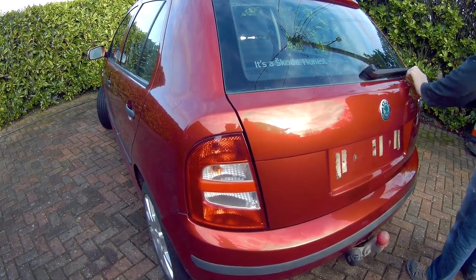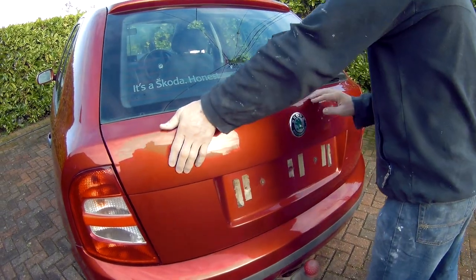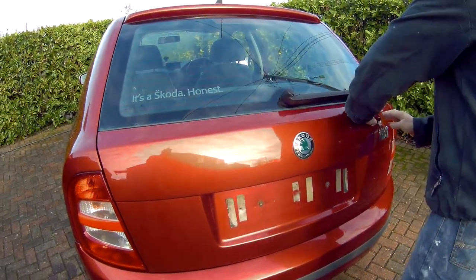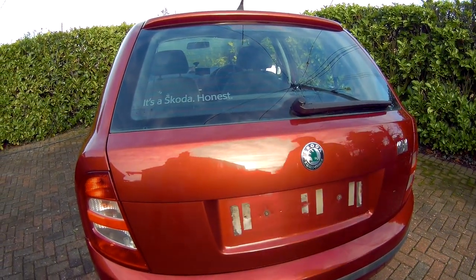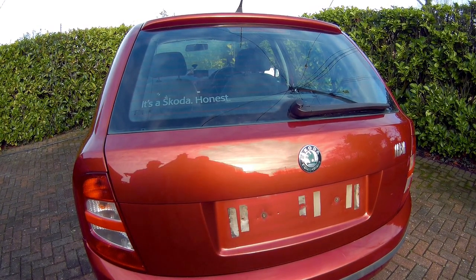When I push down on the top of the tailgate hard, you can hear a knocking noise, which is likely to be the noise that I can hear inside the car when I go over a bump, which would indicate it needs adjusting.